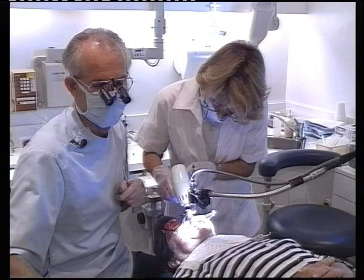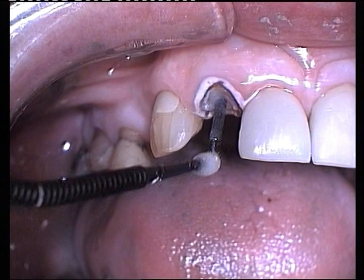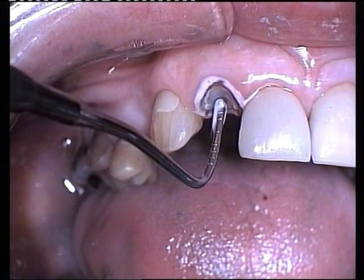A layer of Fuji Bond LC is placed over the post and an increment of white tint is coated over the labial surface to block out the black post. The preparation is spot-cured for 5 seconds.